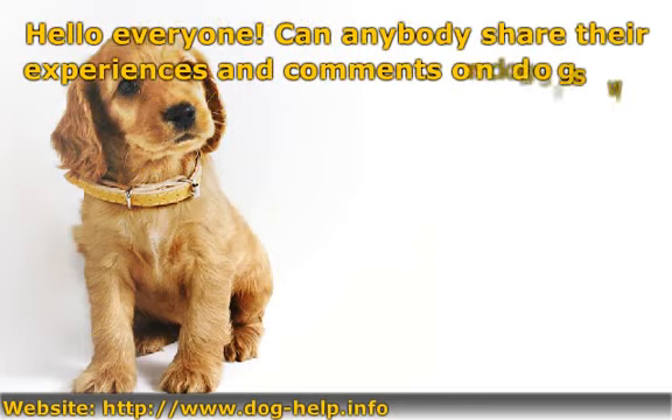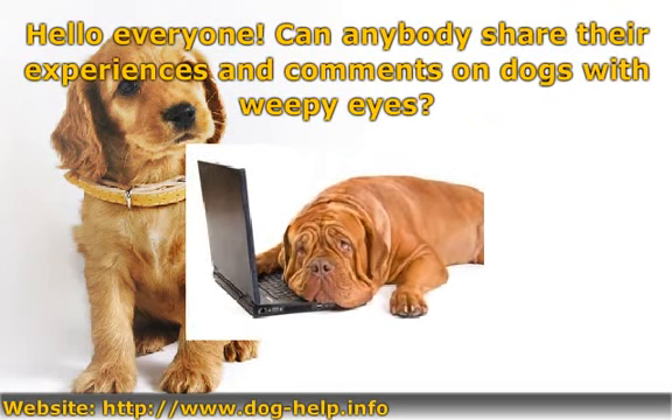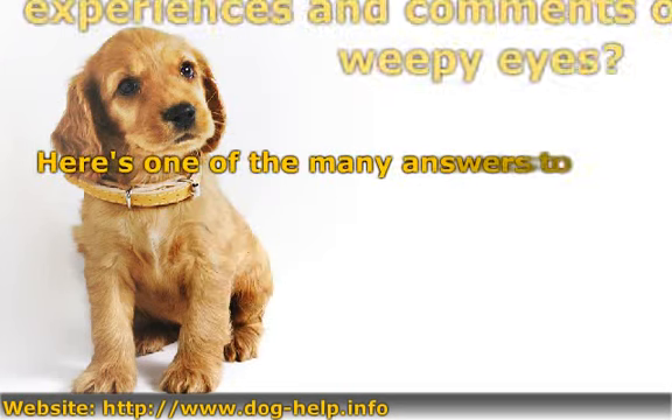Hello everyone. Can anybody share their experiences and comments on dogs with weepy eyes? Here's one of the many answers to this question.